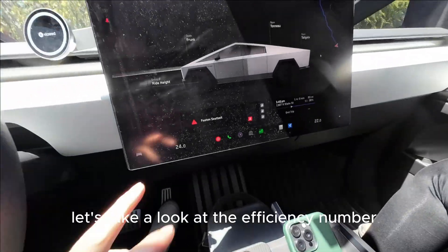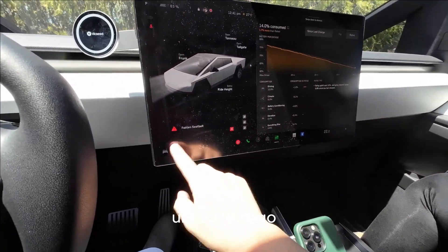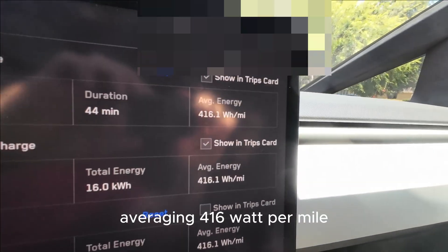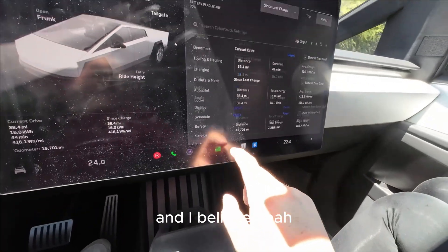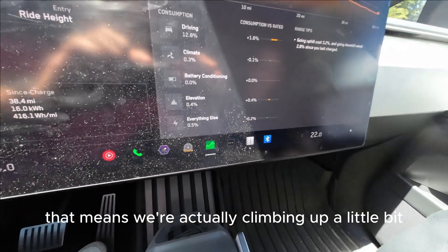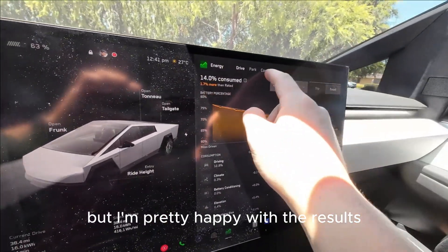Let's take a look at the efficiency number. We drove about 40 miles averaging 416 watts per mile. We actually lost a little bit due to elevation — we're climbing up a bit — so technically this efficiency could be even better, but I'm pretty happy with the results.